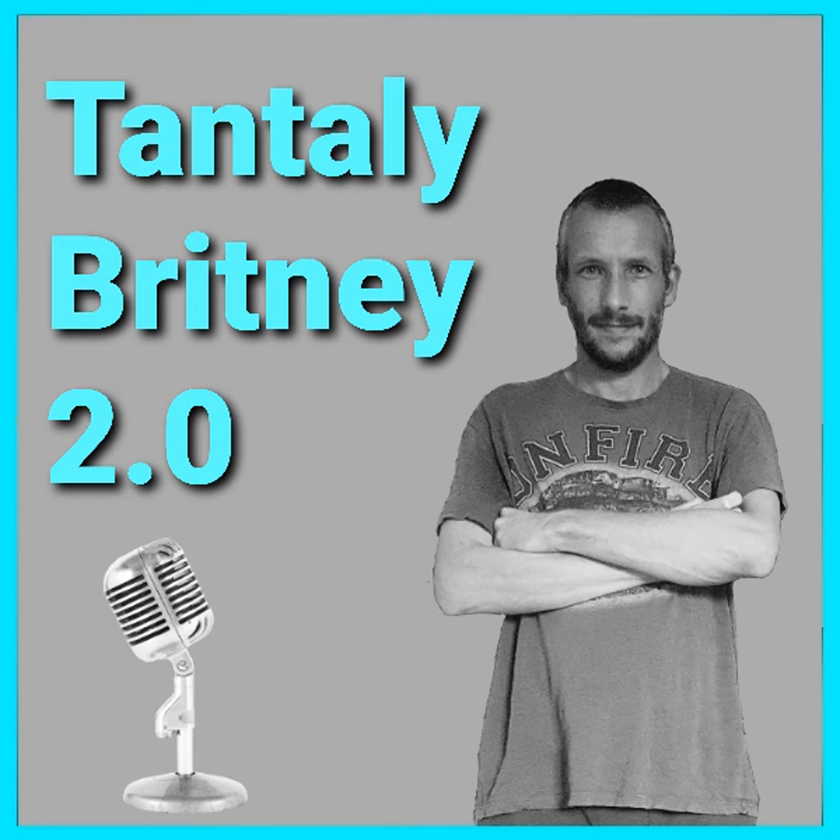If you haven't heard of Tantalee before, they're an American founded company that make realistic sex doll torsos. In today's video I'm going to give you an unboxing of the Britney 2.0, then tell you a little bit more about the toy, and then give you my review.